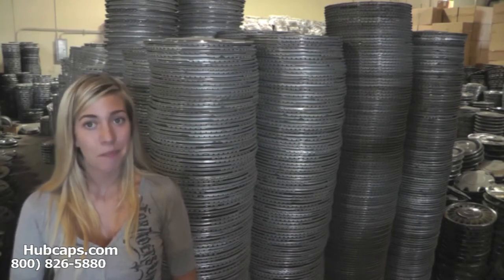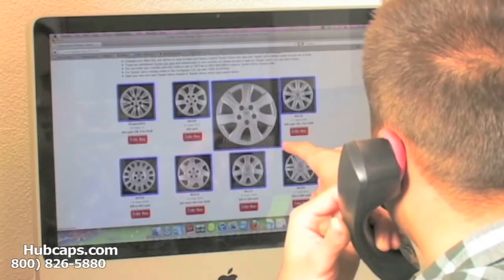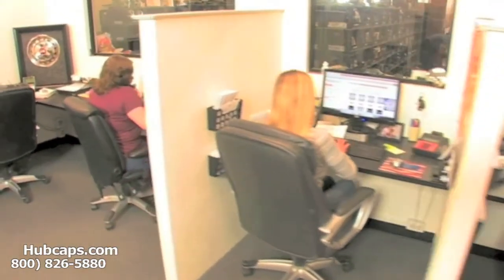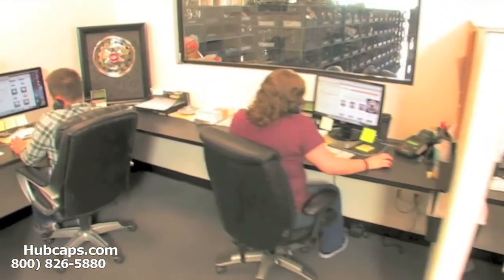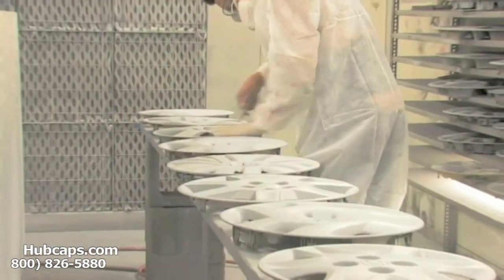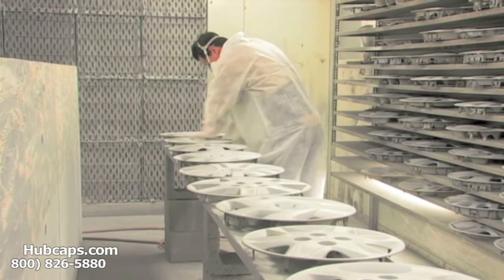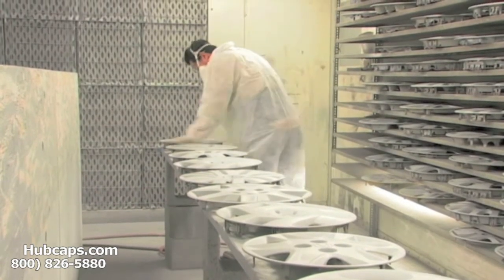Time is money, so save both with us here at Hubcaps.com. We have an online sales department waiting to assist you by answering your questions and helping you to securely place your order online. Our warehouse has a top of the line restoration department ensuring your hubcap comes out looking like brand new every time.